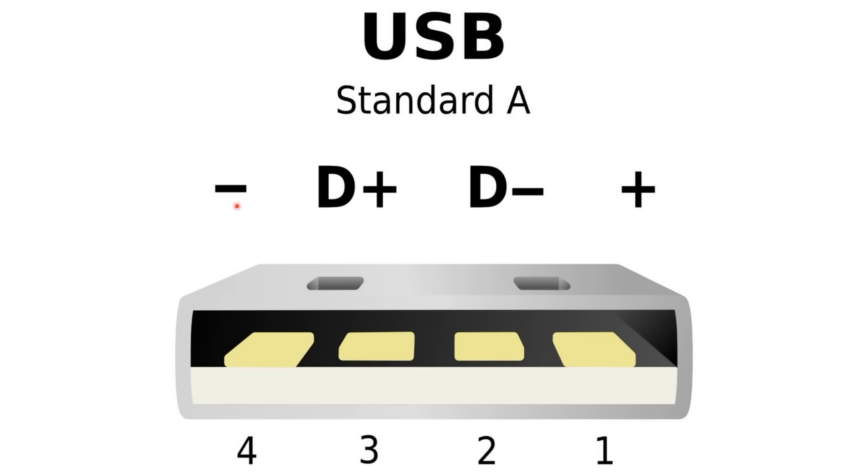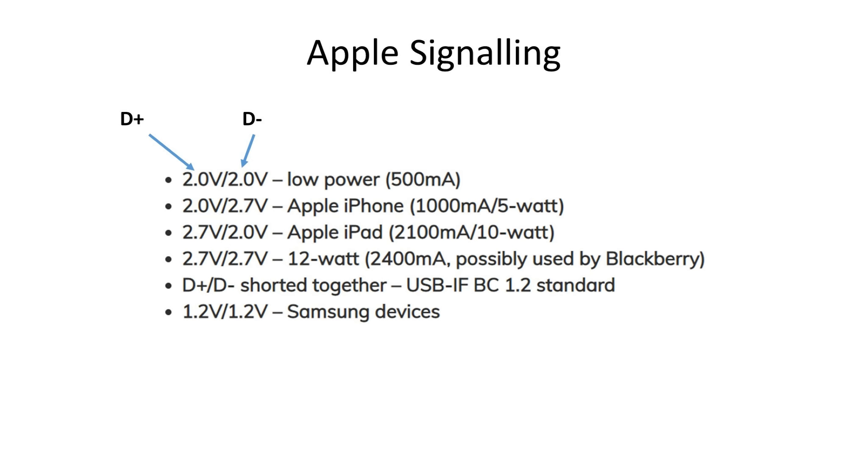USB connectors have 4 wires: ground, VCC, and 2 data lines. These 2 data lines are called D-plus and D-minus and are not necessary for charging. This is why smart engineers had the idea to use these wires for signaling between the charger and the phone. This principle was invented by Apple a long time ago, but only to change the charging current, not the voltage.